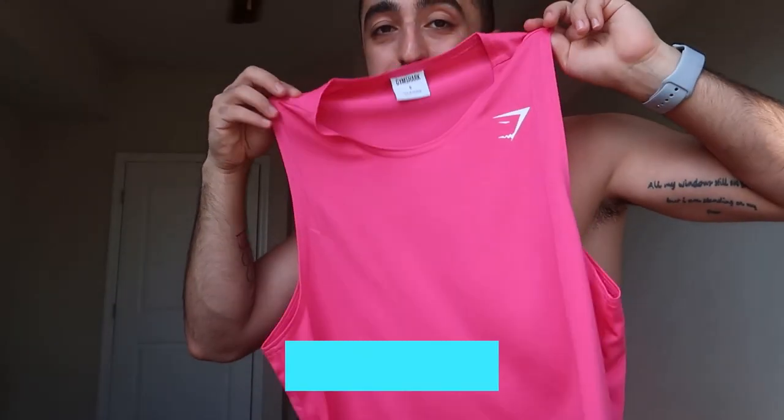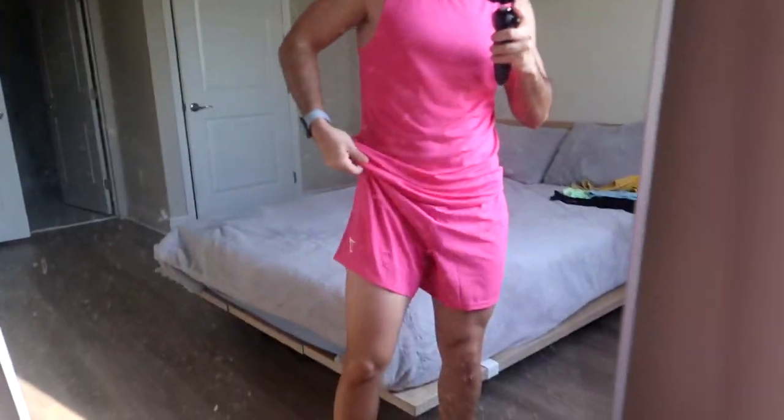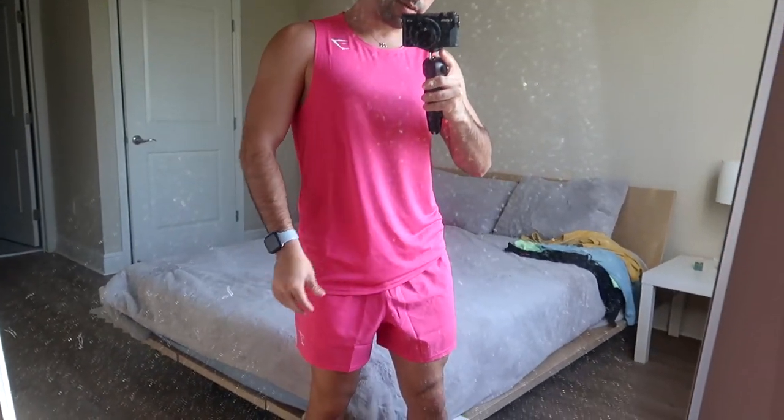This is the matching top — same color, same material, size small. I have mixed feelings about matching sets overall, but this one is nice. It looks cool together; I feel like I'm showing up to volleyball practice. It's not really my color, but I'm definitely digging how it comes together. It's a bit longer but you can pull it back for a better fit.